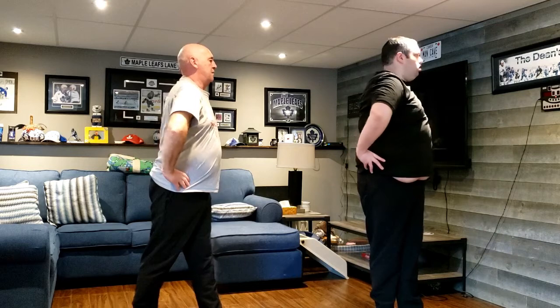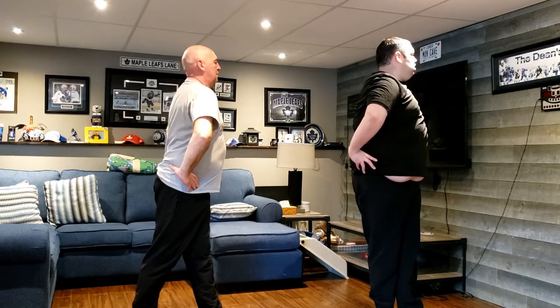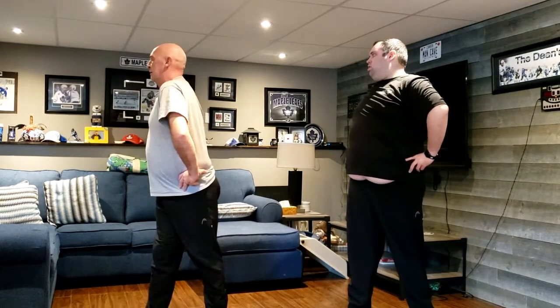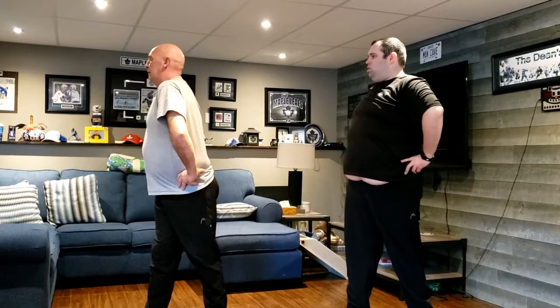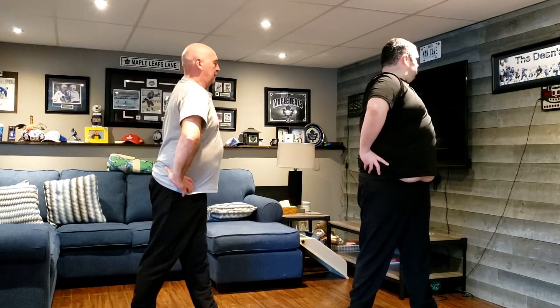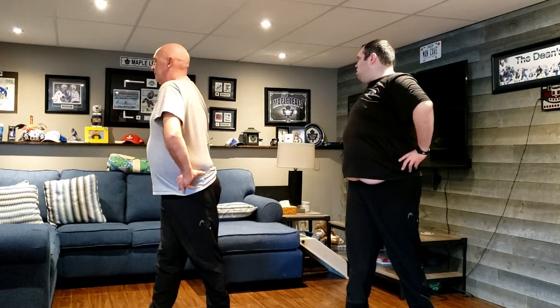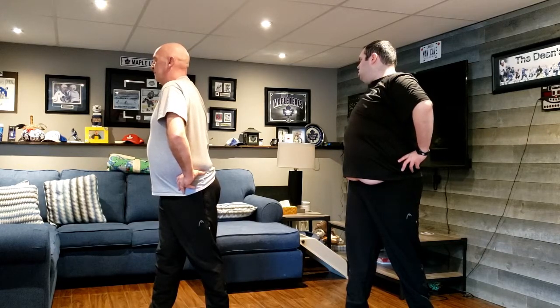Okay, hands on your hips and we're going to turn. Hold it. And back to the front. Slowly turn to the right. Back to the front. And over to the left. And one more time, back to the right, and back to the front.